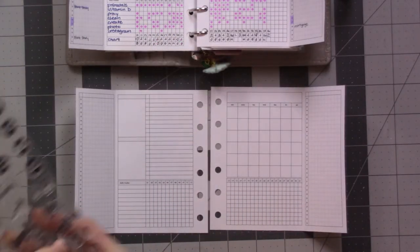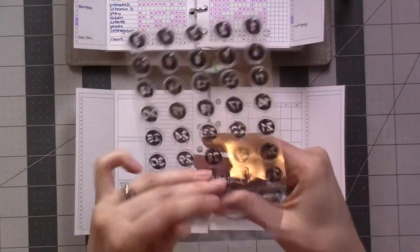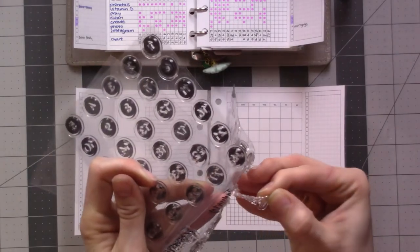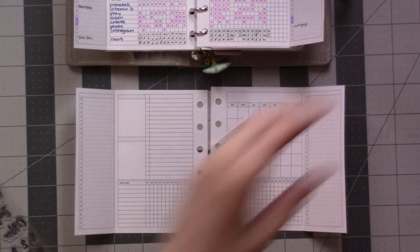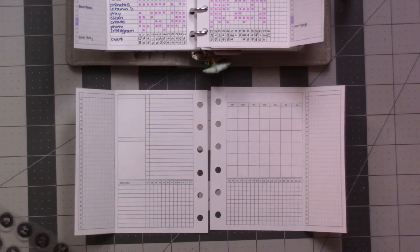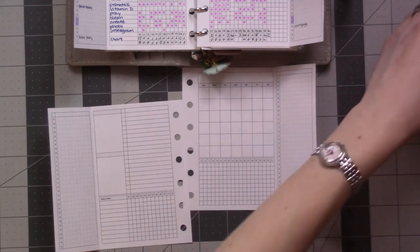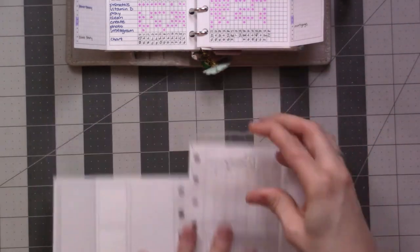Which side are they supposed to stick to? I guess they're sticking to... yeah, that makes sense. February's up here. There we go. Nope, I grabbed January — I can't read backwards. February. I'm not a super experienced stamper, I just want you to know that.